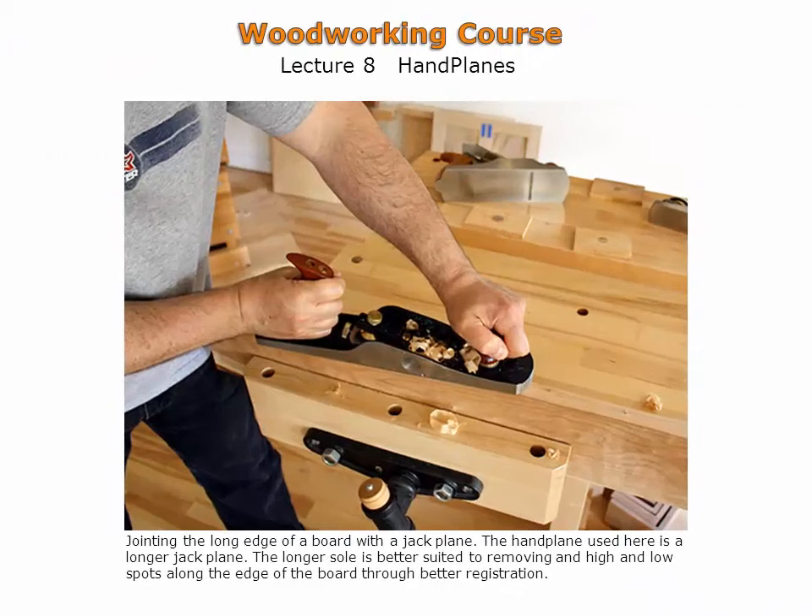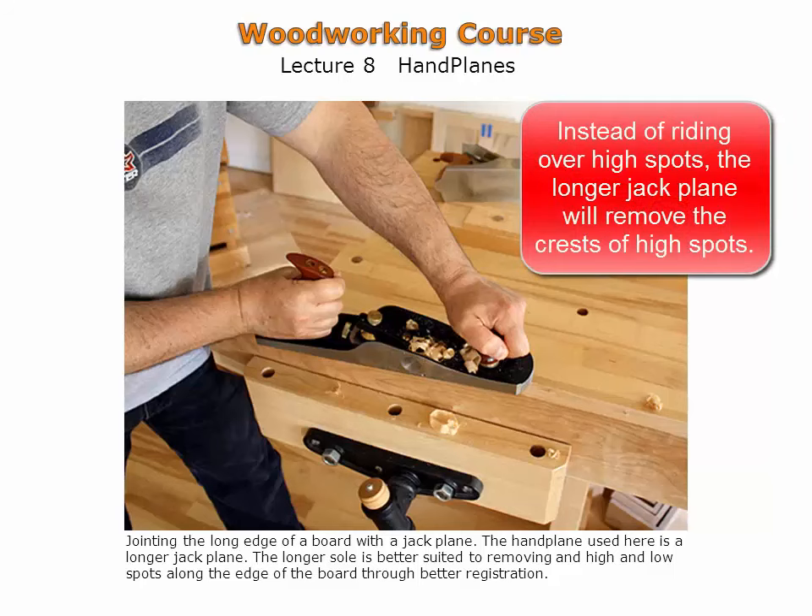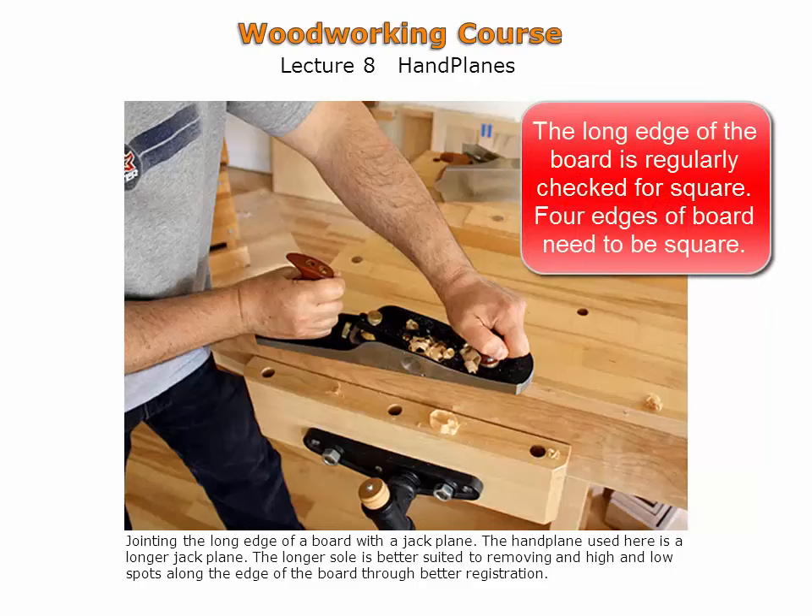The long edge of a board is being prepared using a bevel-up jack plane. The jack plane has a longer sole and is better suited to removing high and low spots through better registration. Rather than riding over high spots, the longer sole will remove the crests of the high spots. The long edge is regularly checked for square during this operation, as it is important to have the four edges of a board square to one another.